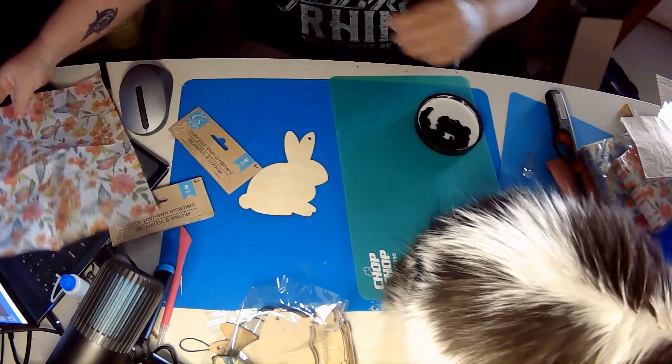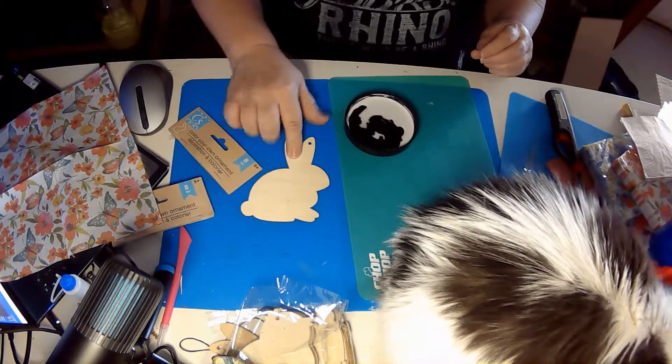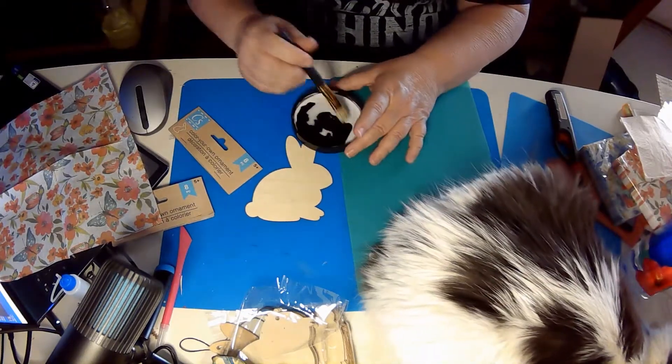It's got butterflies and flowers, and I am going to take my watered down glue.